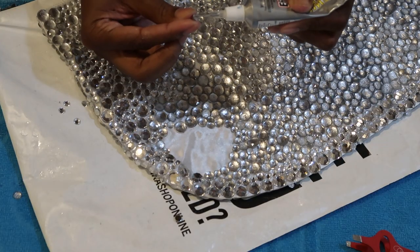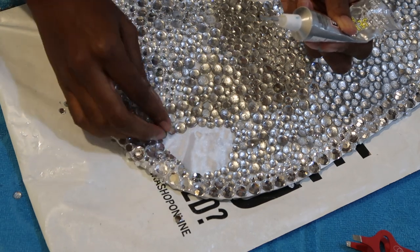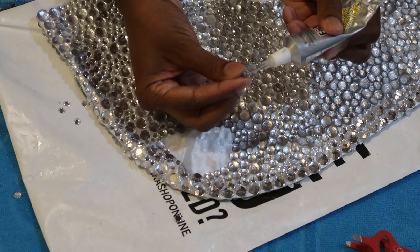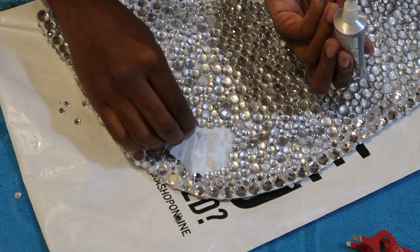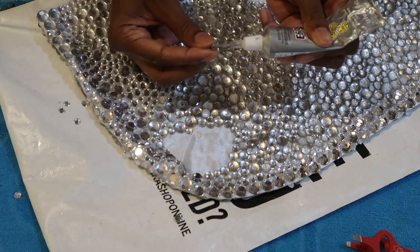Here we are on the final stretch of the project. This is day two, and I know my hands were starting to cramp up at this point, but luckily I was almost finished because I really wasn't sure how much longer I could take doing this. It was hard, y'all. I mean, look at the detail in this.